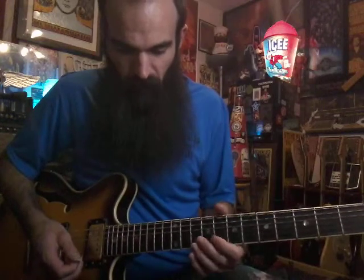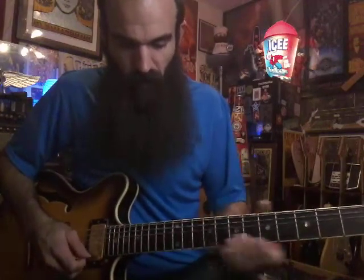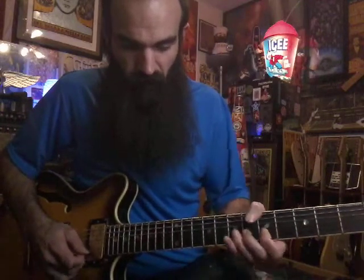Same thing if you're up here in the BB box or the Albert King box doing one of those licks — you can go down three frets to five and seven, and you can just get right into major.